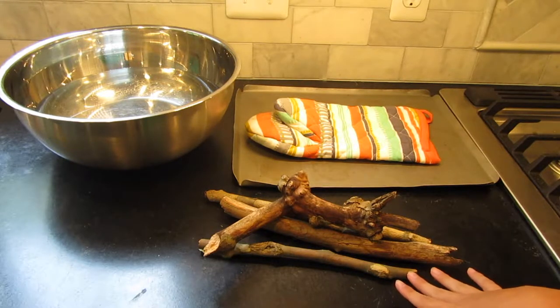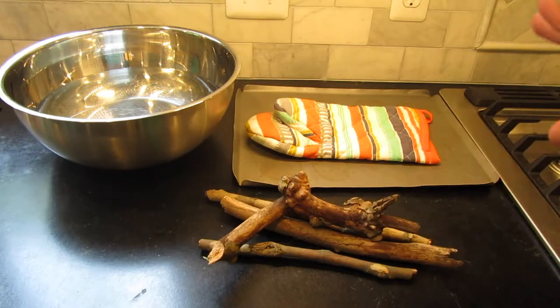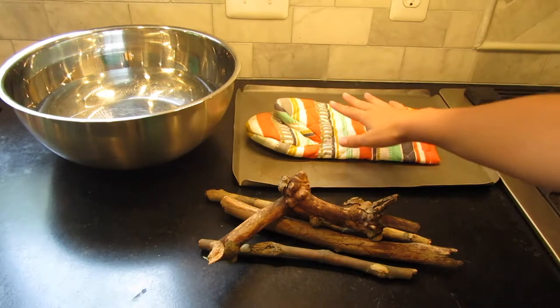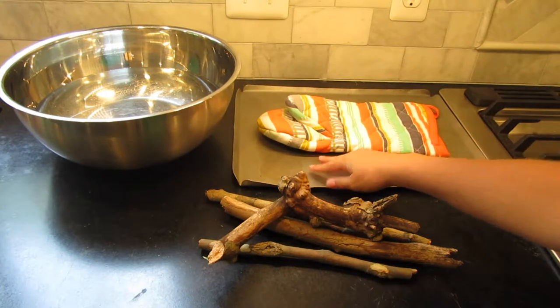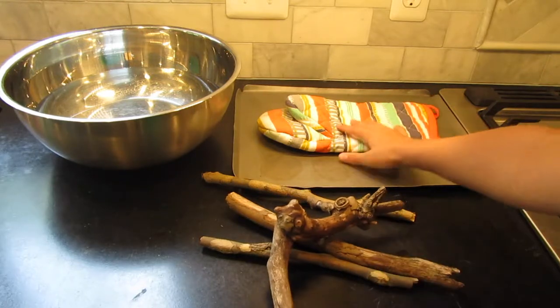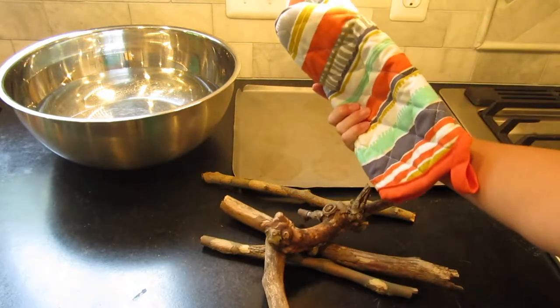The things that you're going to need are your sticks. Make sure they're not pine because pine wood is harmful to hermit crabs. You're going to need a large bowl filled up with water, a pan — make sure it's big enough to fit all your sticks — and a glove because we are going to be using the oven.